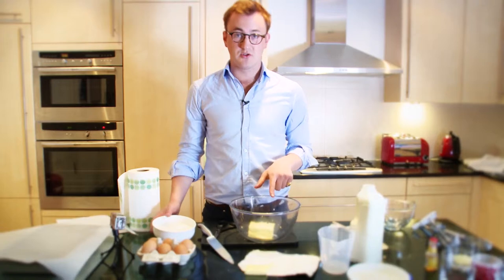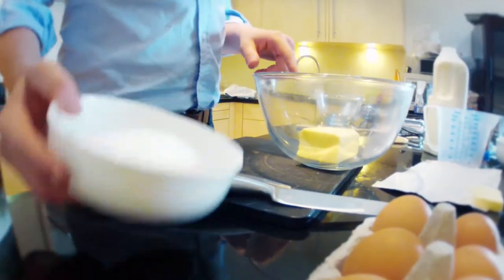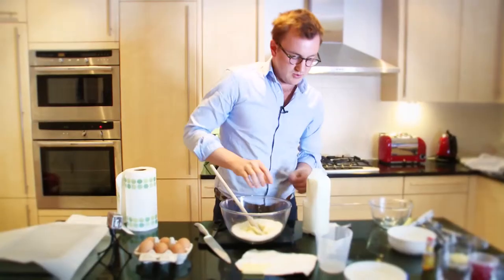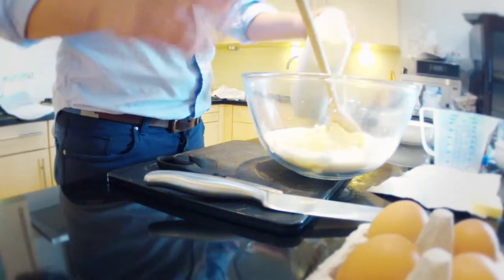So here we have 225 grams of butter and we're going to just pour in that sugar. Maybe pour in a tiny bit of milk just to loosen it up a bit. Now I've seen Francis's hands close up and his fingers are a little bit weird.